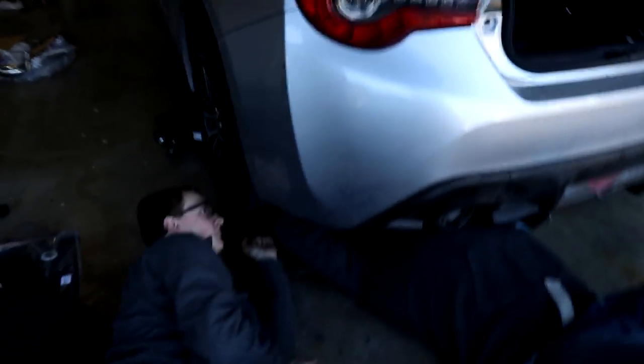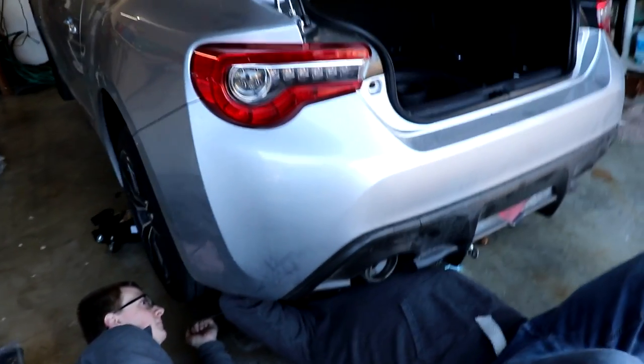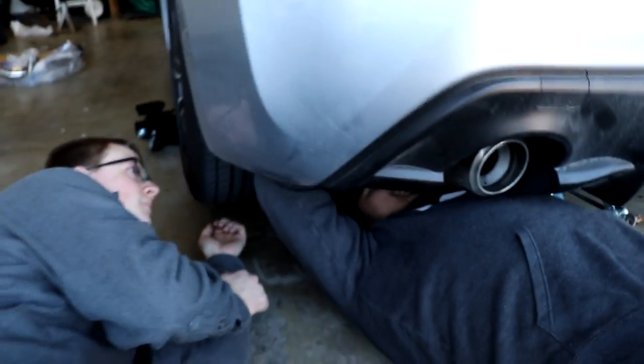What's up guys, Rex here. Today I'm at my friend's house because he got a Toyota 86 - he bought it with only 80 miles on it and he's already modding it. Now it has 300 miles, he's had it for like a week. It's pretty dirty but we'll clean it up later.